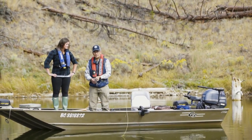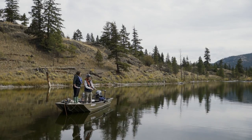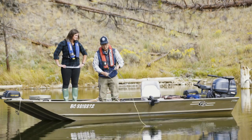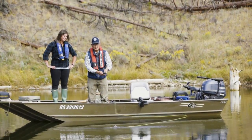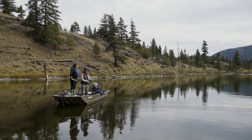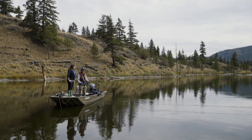The first cast we want to learn is called the roll cast. We need about 25 to 30 feet of line out. To get it out, you just strip the line off the reel, then you make snakes in the water, and the drag on the water will get the line out. Once we get enough line out, the roll cast is the first and simplest cast to learn.